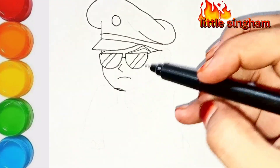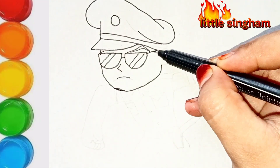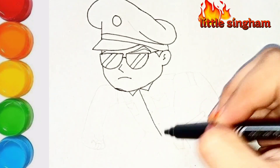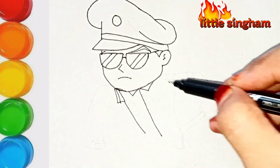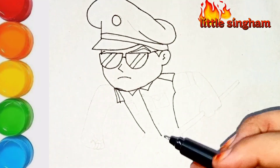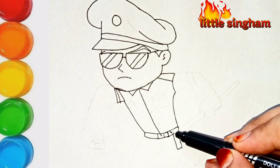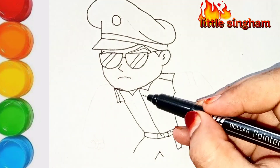Now drawing the face, the rest of the body, the uniform, its shoulders, the belt, and the pistol. Now drawing the pockets in the uniform, the fisted hand, and another fist in which he is holding the stick.